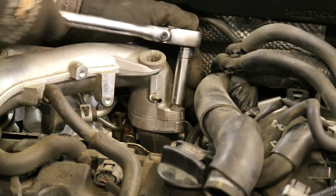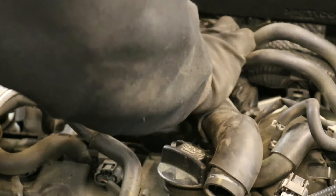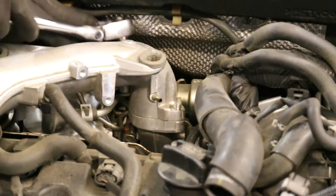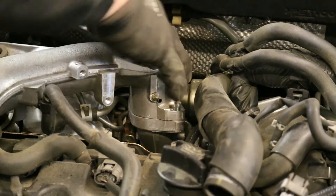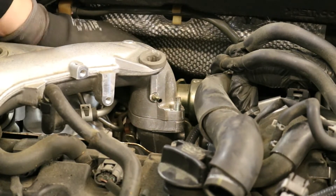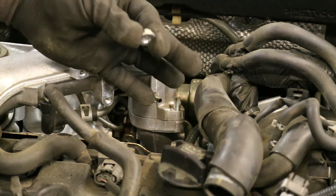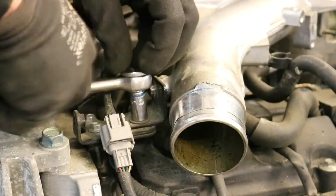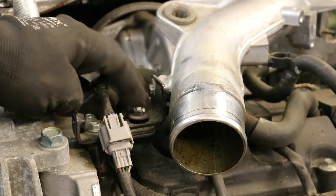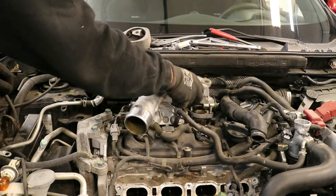With the boost control solenoid and diverter valve hose out of the way, remove the two nuts holding the intercooler pipe onto the turbocharger. Then remove the 10mm nut holding the intercooler hard pipe to the oxygen sensor bracket. Lift the intercooler pipe out of the way and off of the vehicle.